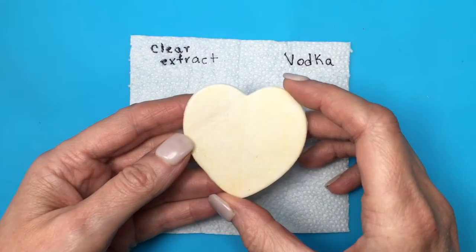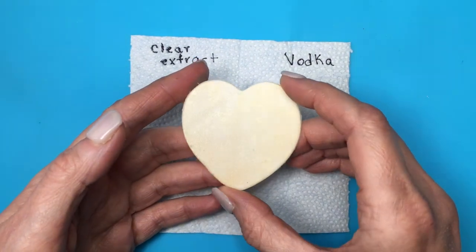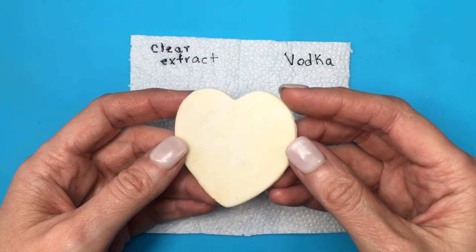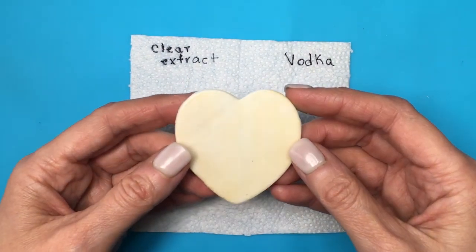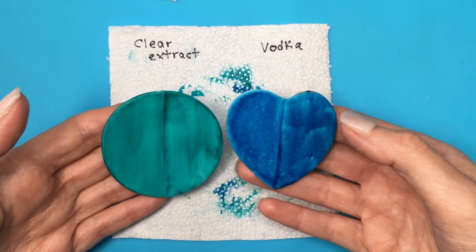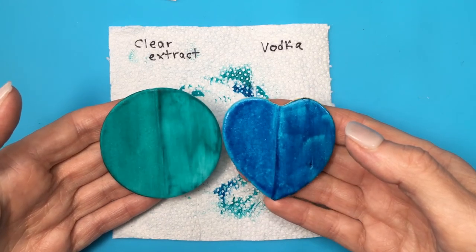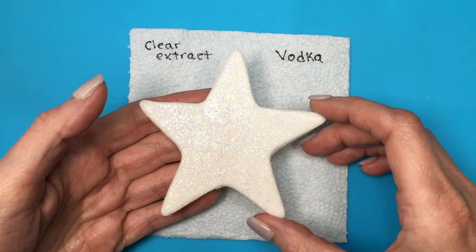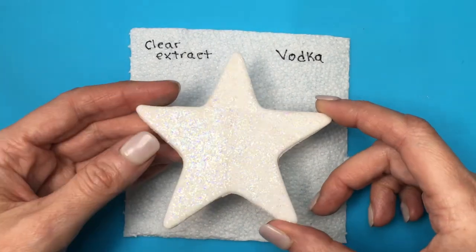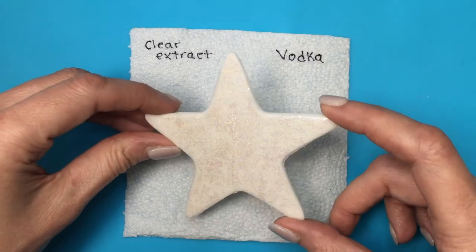As far as using dust, glitter, and luster dust, both clear extract and vodka work — they all look nice and the application is even. For gel food coloring, clear extract takes way longer to dry and leaves tiny spots. With luster dust you have more time to work because you can't see the brush strokes. With gel food coloring you'll notice it gets trickier and tackier. Vodka evaporates faster so you have less time to work but it dries faster.